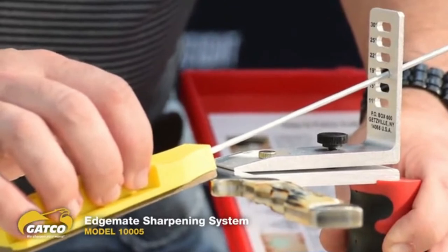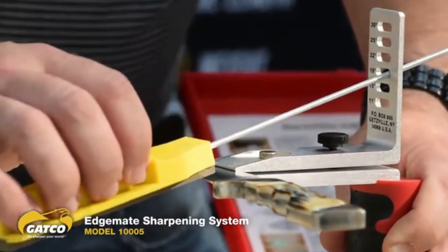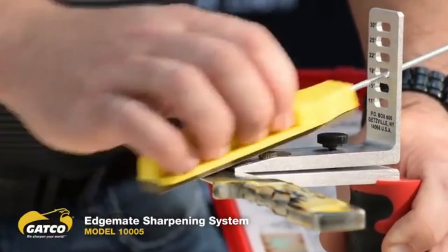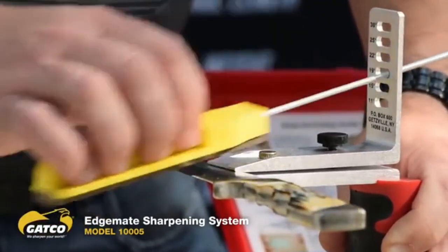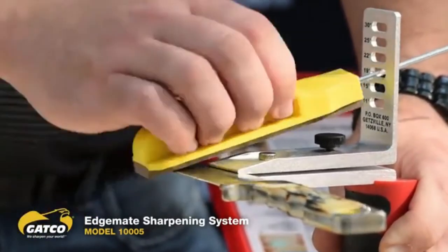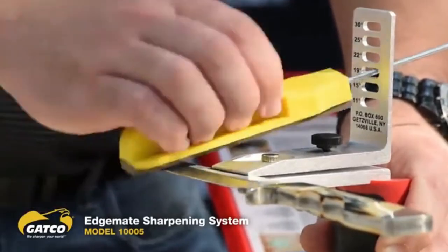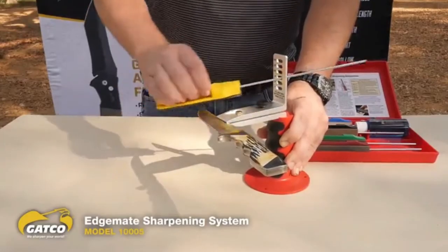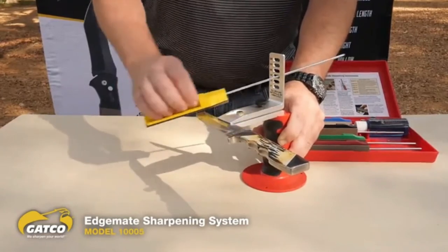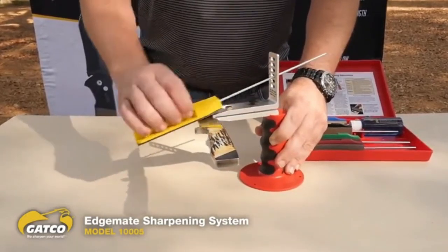To do this, all you're going to do is cut up with the stone. Place it down and run up with the stone, overlapping to hit the whole edge — three to five strokes per area. The stone is about one and a half times wider than the competition, so you get more work done faster. This makes it really easy to get a nice, clean, even bevel across the knife.